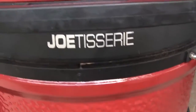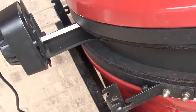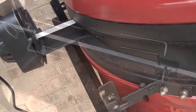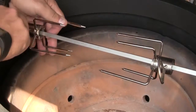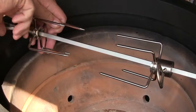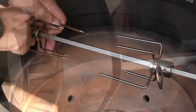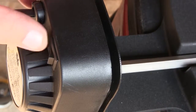The meat forks attach to the spit rod with screws that you screw down to tighten. You can loosen these up and slide them in place to fit whatever meat you've got on here — bring them closer together or further apart for whatever size meat you want to handle on this device. And once we have the rotisserie motor plugged in, we just turn the switch on and she starts to spin.